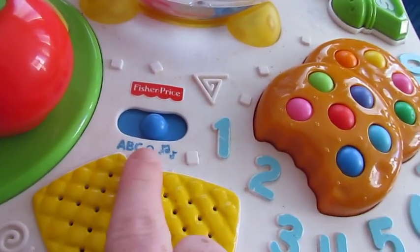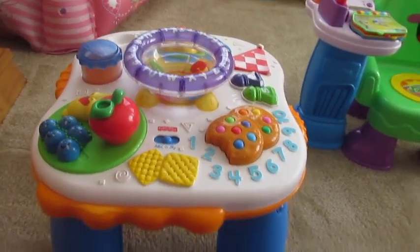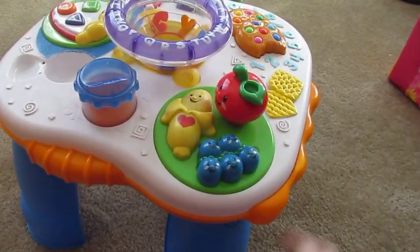This is a Fisher-Price learning table. As you can see, it has the off, music, and ABC settings. Brooklyn started playing with this at about six months old. Before she could stand and play with it, she would actually sit in our laps to play.